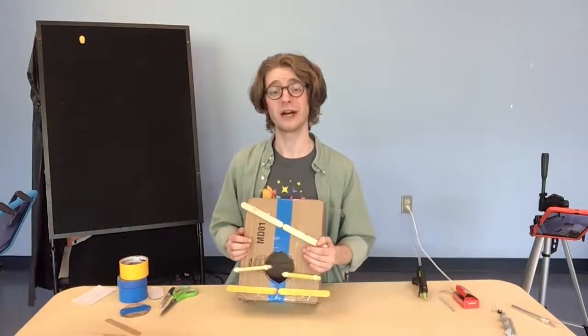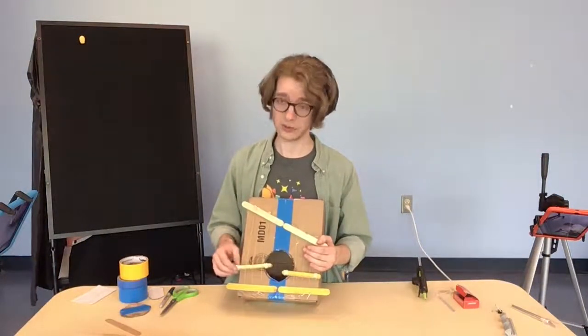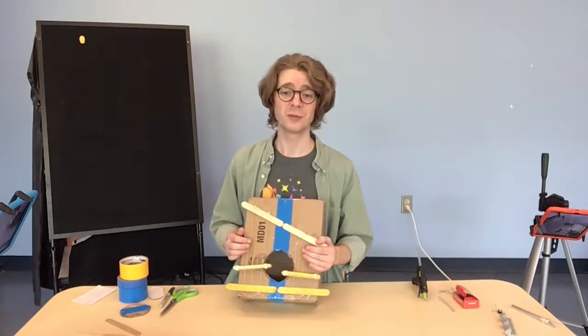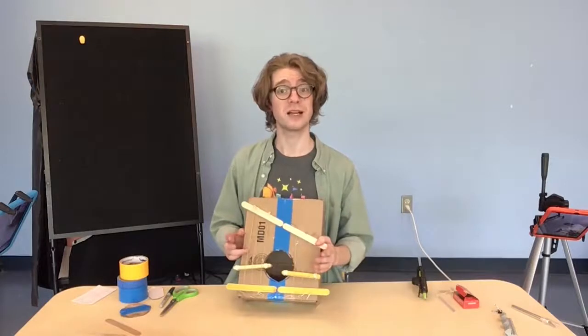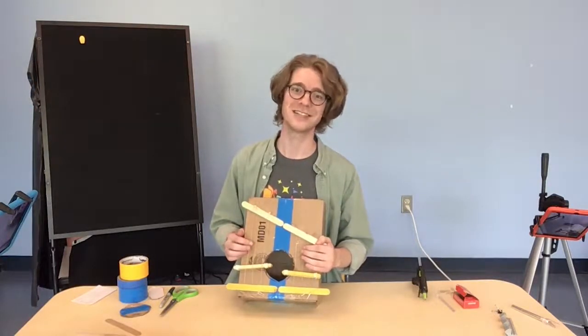You're now the proud owner of a box heart. If you want, you can add some strings, play around with the bridges, see how it changes the sound, maybe even start a band. Whatever the case, go out and make some noise. Hope you enjoyed this how-to. Thanks for watching, and tune in next time. Bye-bye.